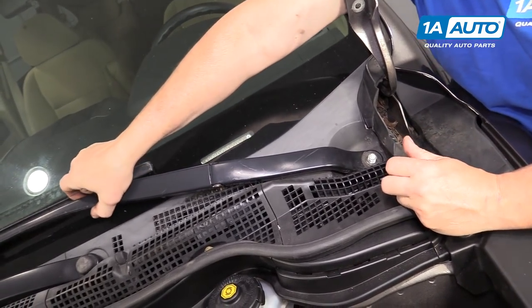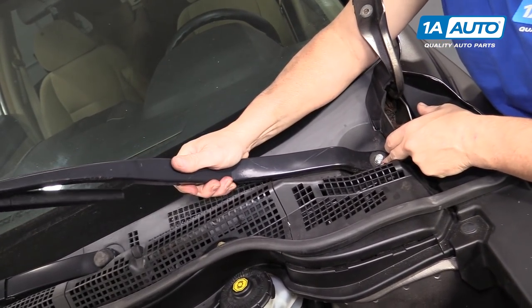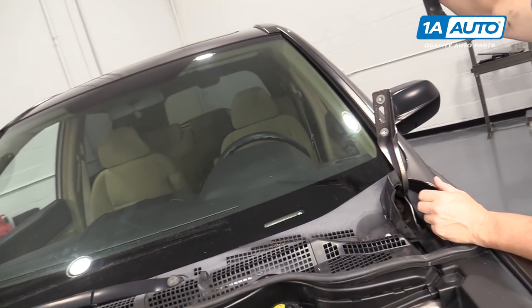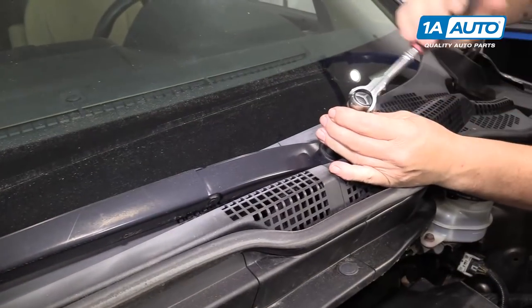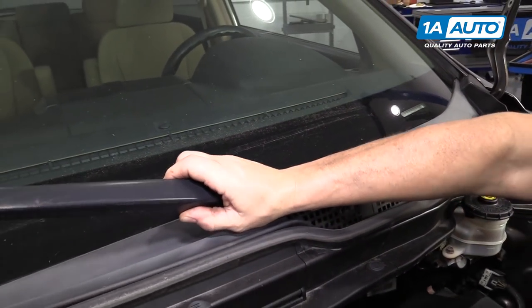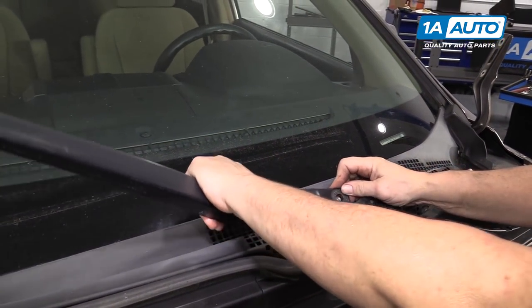This is where you're going to pull the arm up at the pivot point and move it back and forth — just slide it right off. Same procedure for the second arm, which is the passenger wiper blade. I'm going to remove the cover. Even if you're vertically challenged like me, just hang in there. You'll get it.